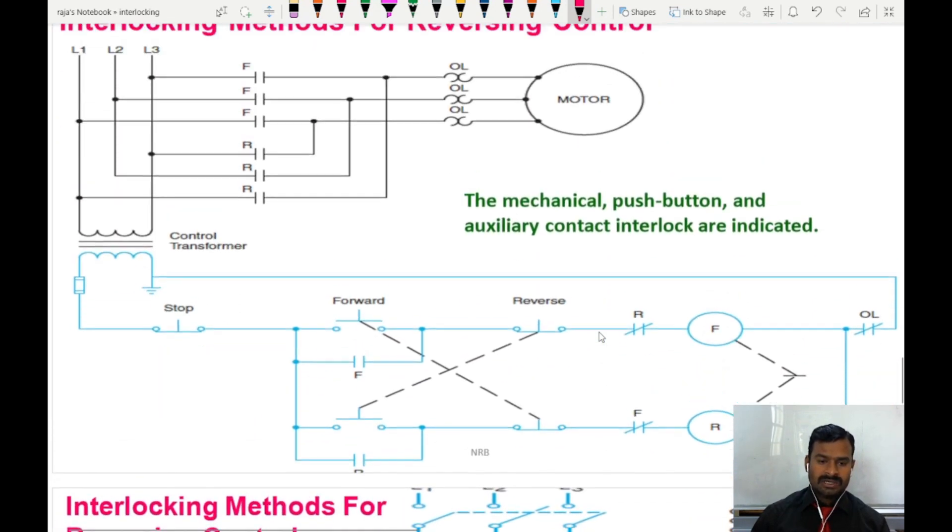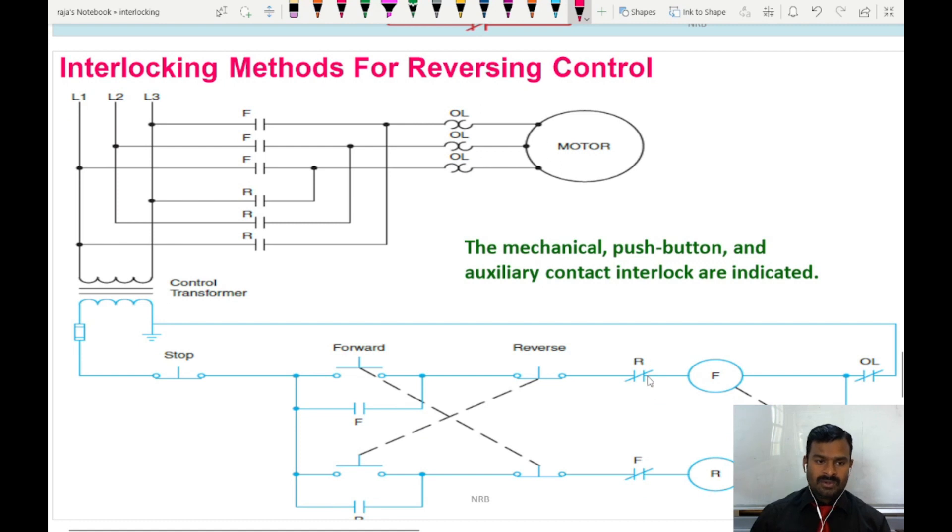In total, for protection in industry, all three methods are used simultaneously — mechanical lock, push button interlocking, and auxiliary contact interlocking — because motors are very costly and safety is a very important aspect of any industrial motor control circuit. You can see all three methods are implemented here: the mechanical lock, the double-pole switch interlocking, and the auxiliary contact interlocking — all implemented in this control circuit diagram.